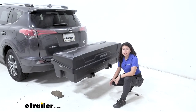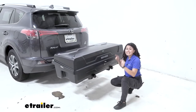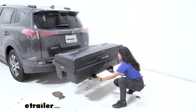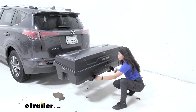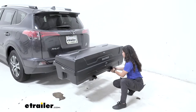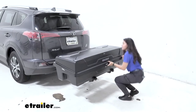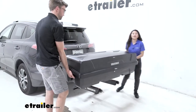When you arrive at your destination and maybe you don't want to unpack your whole box, you can actually just take the entire box with you. To do so, you have to unlock these tabs and then loosen these speed knobs. Once you have them completely loosened, you can have someone carry the other end, just lift it off the arms, and you're ready to go.